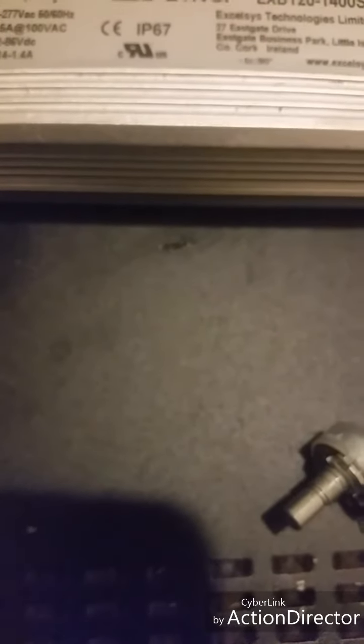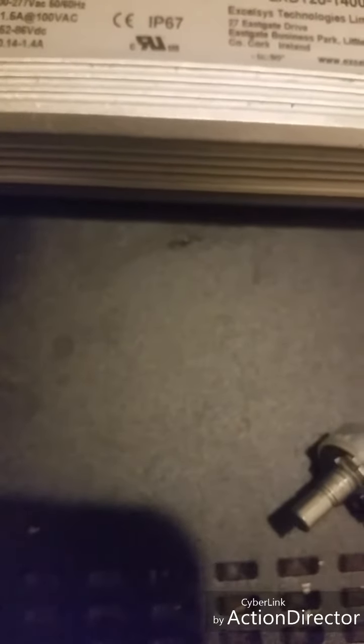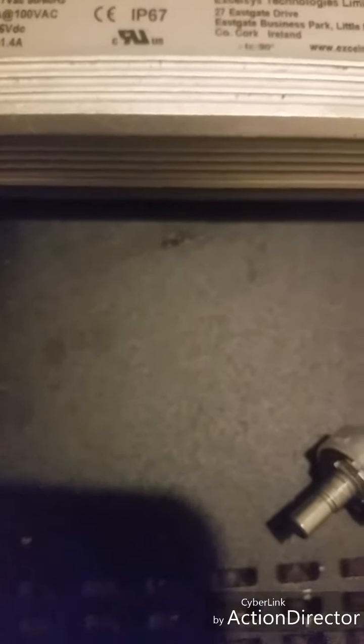I don't recommend you guys putting a screwdriver to the positive and negative and touching the current together — basically, it's called discharging the capacitors. You really don't want to do that. It's just not safe, and it's not recommended with the drivers.